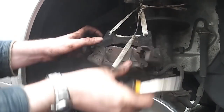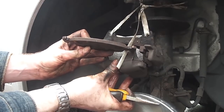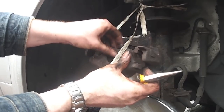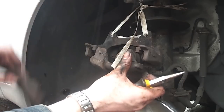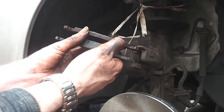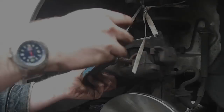Once removed, the pads can simply be knocked out and removed. As you can see here there's quite a bit of wear on this pad. The rear pad can also be slid forward and removed. This shows the new pad and old pad side by side — as you can see there's been quite a bit of wear.